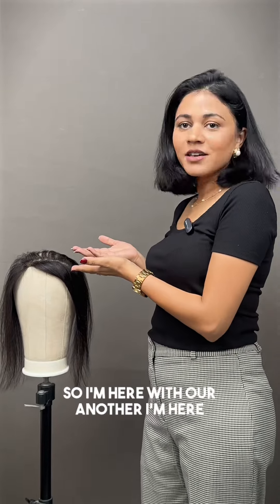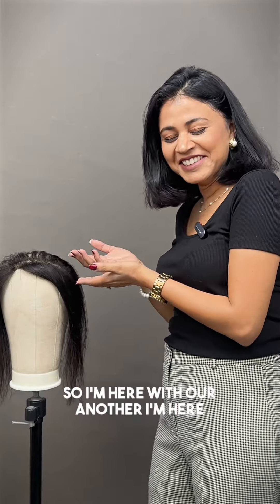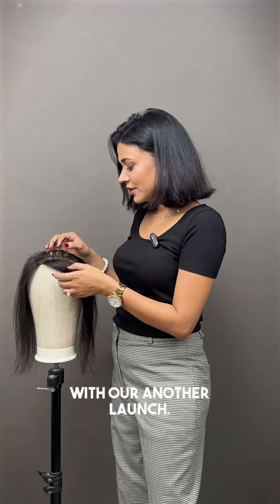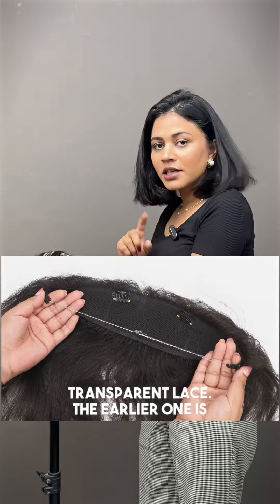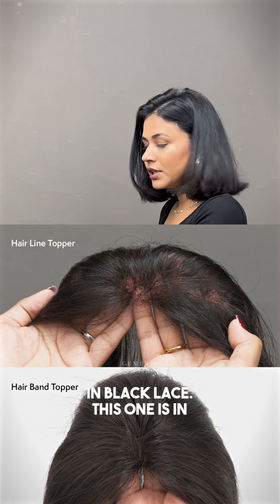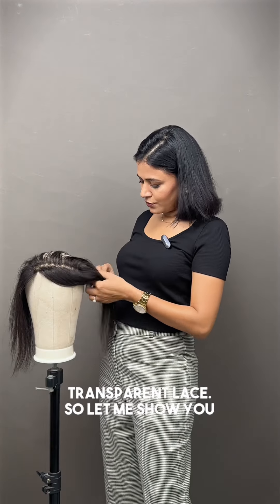Hey gems, I'm here with another launch — the hairband topper in transparent lace. The earlier one was in black lace; this one is in transparent lace. Let me show you how it looks.